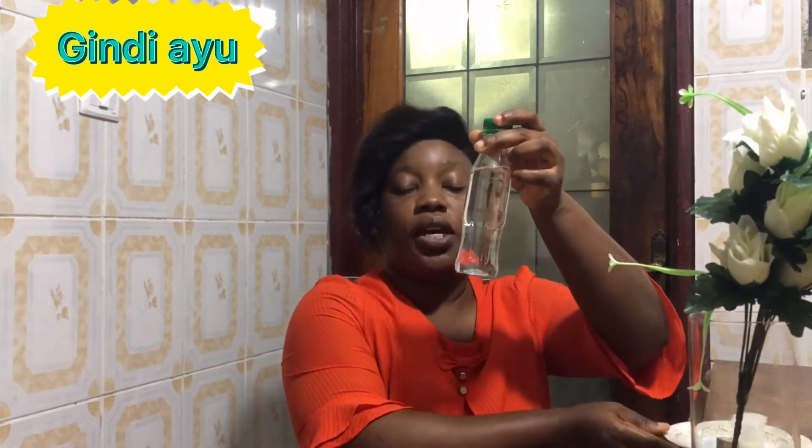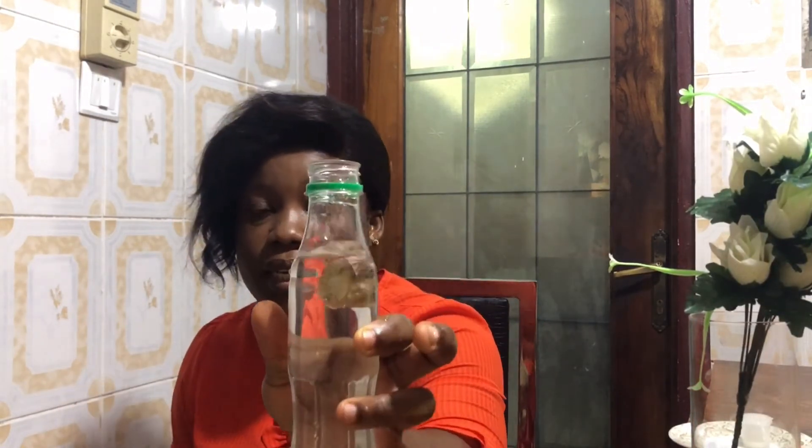After you've gotten your guindy ayu, you're going to wash it in clean water. Then you need a bottle like this — fill it with water. You can see I've already filled my bottle with water and it has a lid. This guindy ayu comes from fresh waters; it's an animal, not a fish — it's a little bit expensive but the price is not too much. They cut it into smaller pieces, and this is how it looks. You wash it, then place it into the bottle.